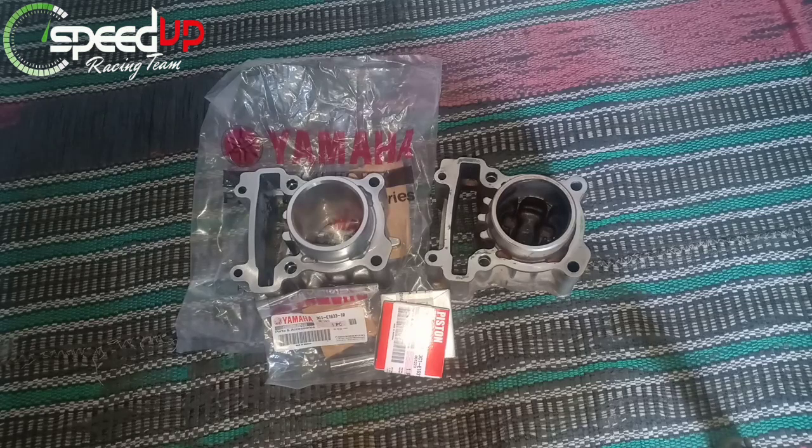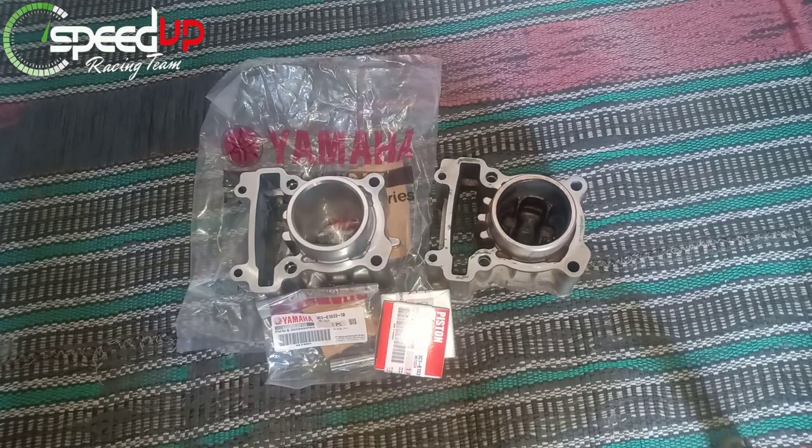Assalamualaikum warahmatullahi wabarakatuh, kembali lagi bersama saya Fadli Eka di channel Speed Up Racing Team. Pada kesempatan kali ini saya akan memberikan tutorial atau review dimana di depan saya ada dua blok Yamaha Fiction — yang satu ori baru dan yang satu bekas. Terima kasih banyak sudah bergabung bersama kami. Bagi yang baru menemukan channel kami, silakan tekan tombol subscribe dan nyalakan tombol lonceng untuk mendapatkan notifikasi video terbaru.